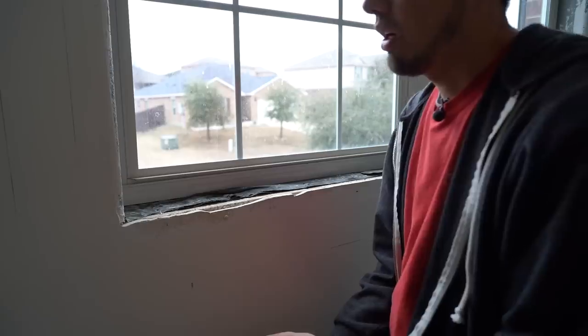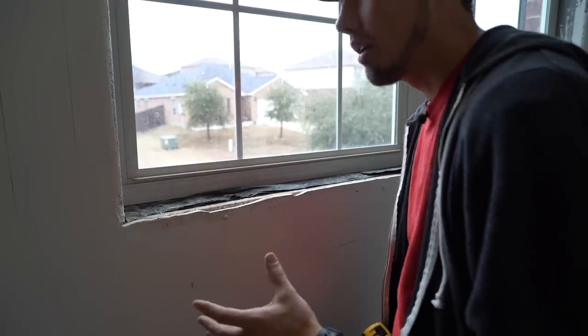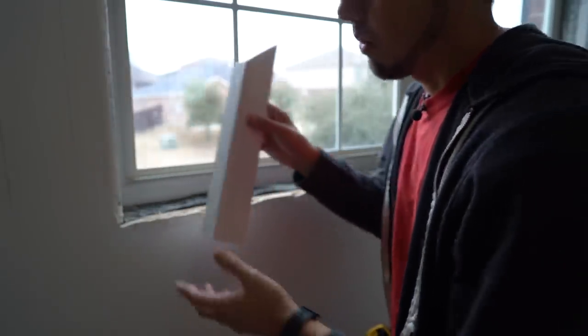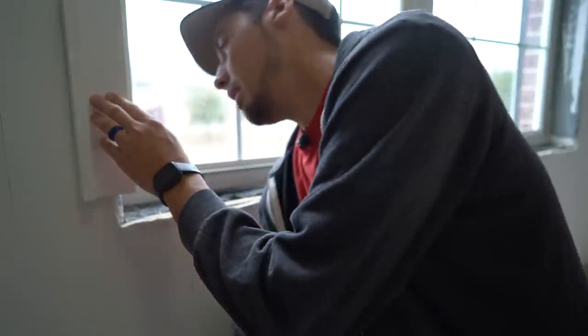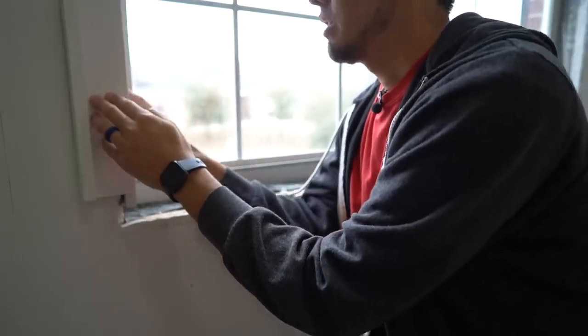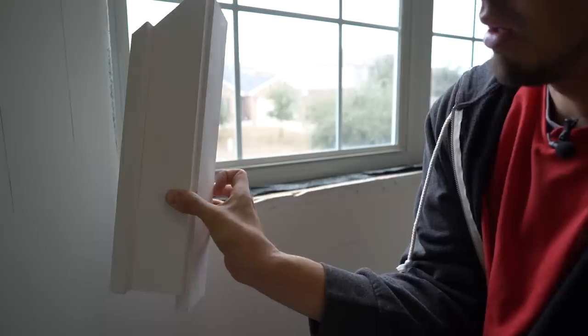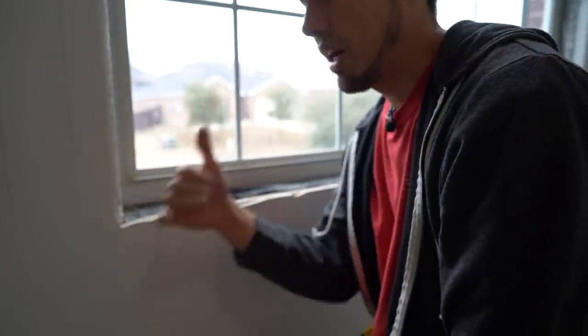If we're going to build this window casing as one unit, there are a few things we need to know before we get started. The first one is where does our casing end? If you watched video number two, you know this line right here represents where our casing ends, and I made that marking tool so I could easily mark this. We have an inside jam that's going to fit with the 3/16 reveal — that's what it would look like when it turns into the window. We'll do this same thing to both sides of the windows.